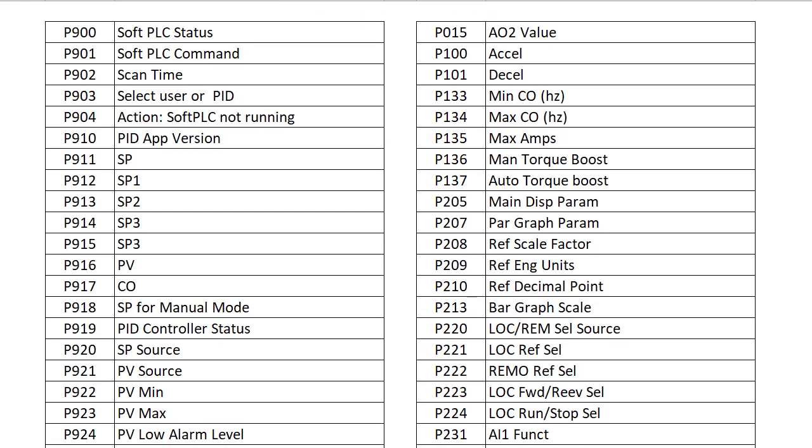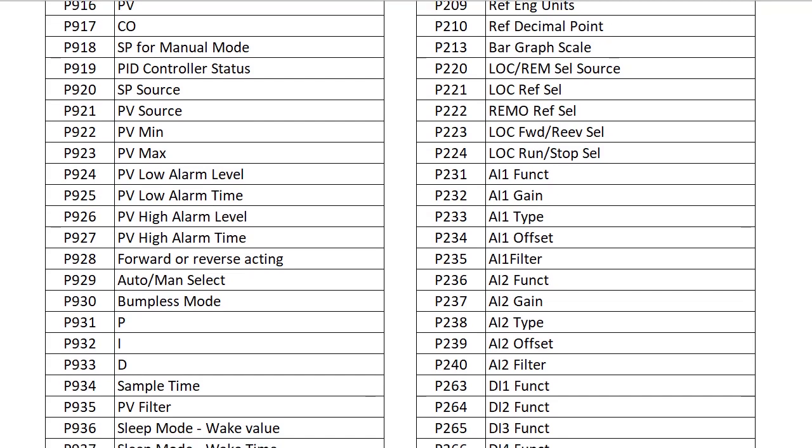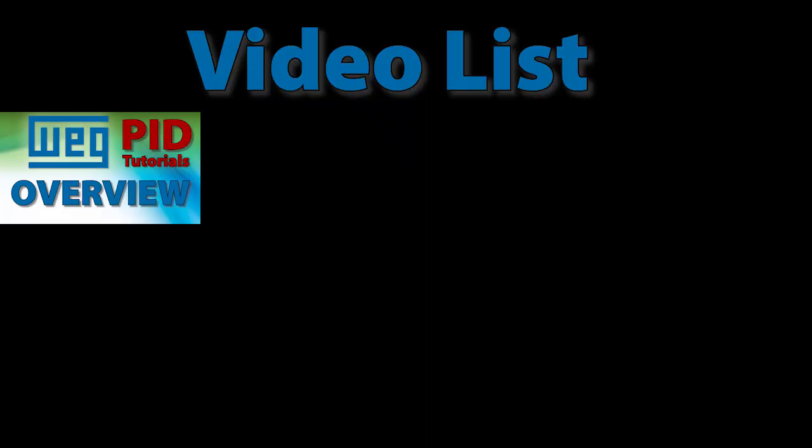With over 60 parameters to configure, setting up a variable frequency drive to do PID can be intimidating, so we're going to break it down into bite-sized chunks to make it easier to understand. This is the overview video where we map out the overall game plan.